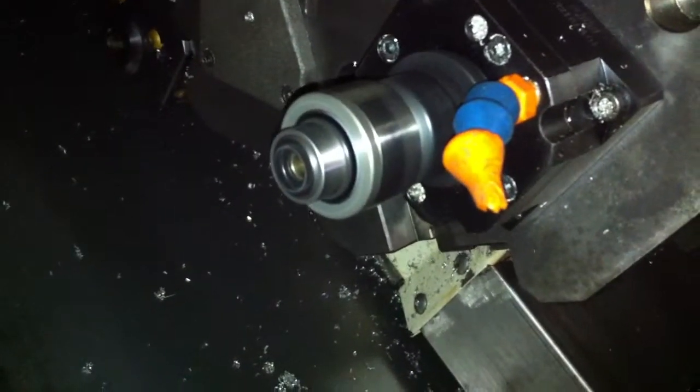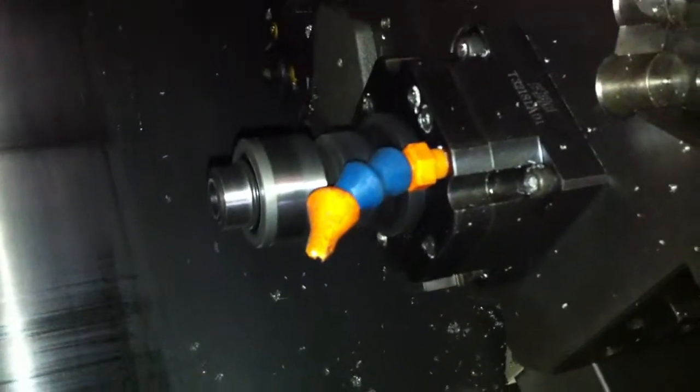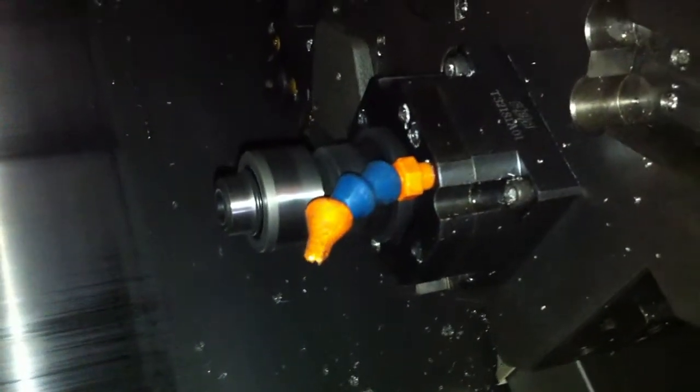Alright, we're going to run the live tool. The live tool is currently running right now at 1,000 RPM — 2,000 RPM now. Very wide. Another live tool right here.